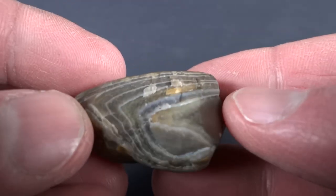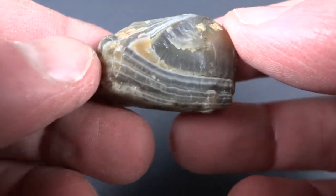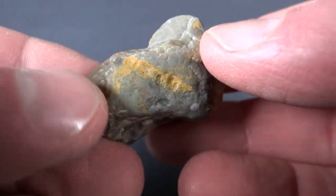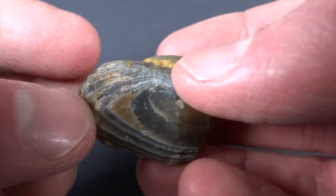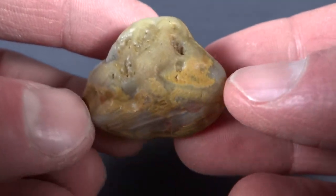I think this one would be considered a limonite agate, based on the color. Limonite's a mineral that's this color right here, but I think it's all through the rock, which is that kind of brownish color. Here's one with a lot of limonite staining on the outside — that's that kind of yellowish color there.